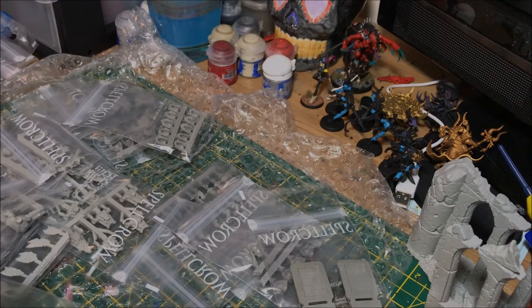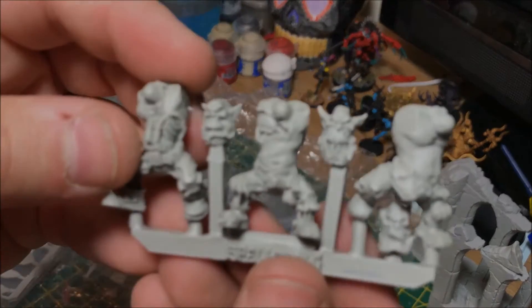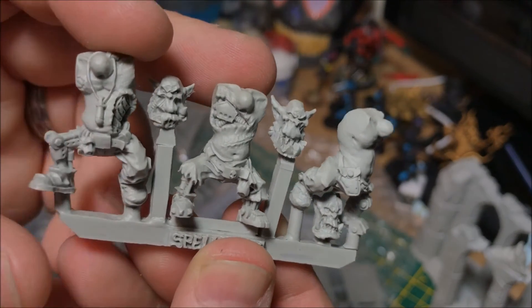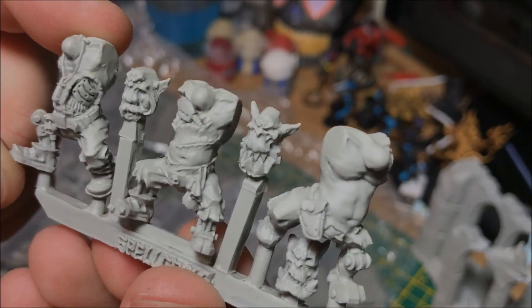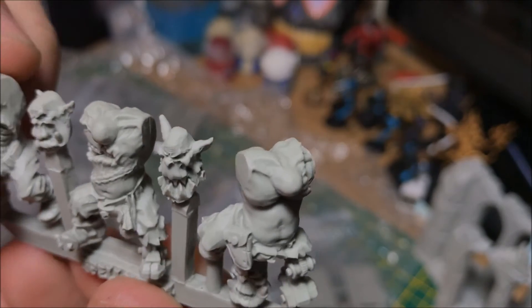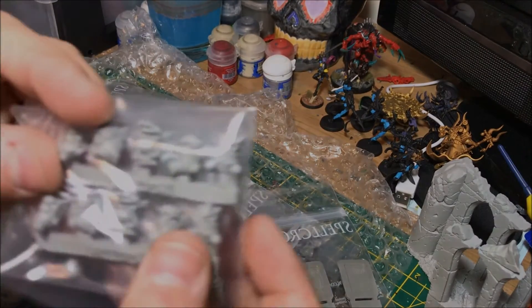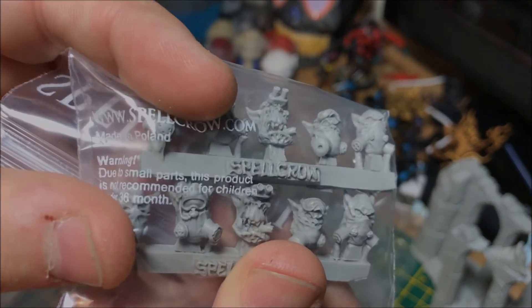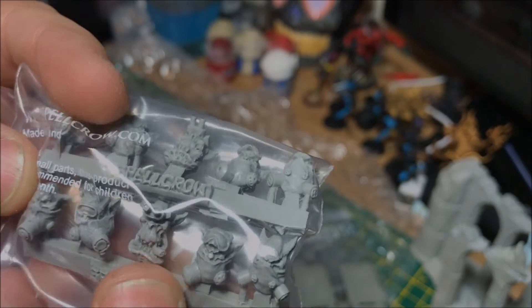It looks as though these are some Ork faces — let's get them out to show you. There's a bionic leg and everything — how cool is that? Very nice. There are lots of Ork alternative faces — one with a gas mask on and one smoking a cigar. Very very cool.